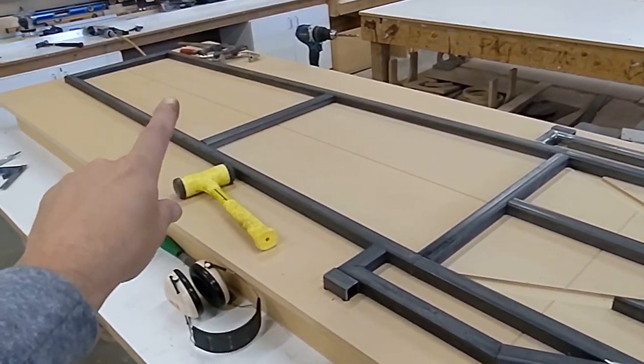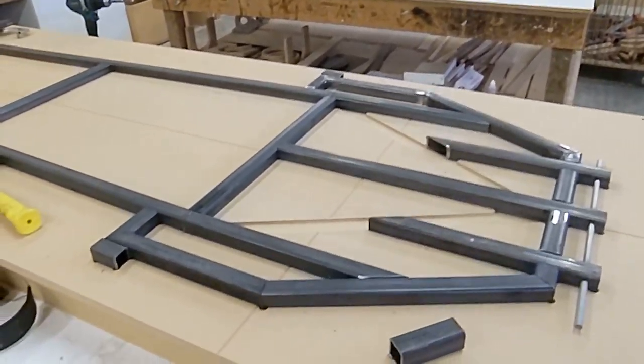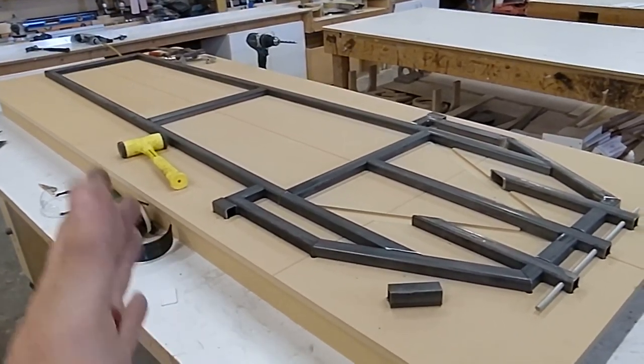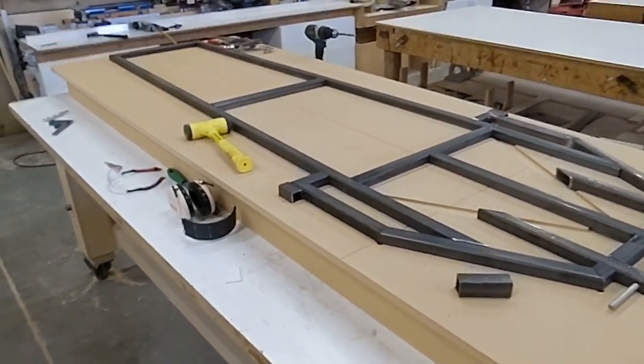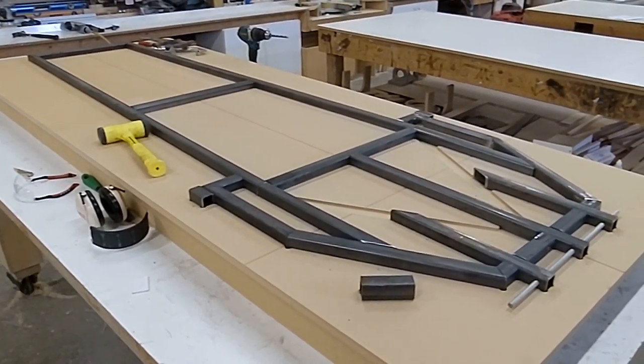Definitely under the driver, possibly underneath the foot box, possibly even more back here underneath the engine. We'll see what happens. When you see big openings like that, obviously that is not optimal, but there's a plan in place — welded-in plate steel underneath the car.